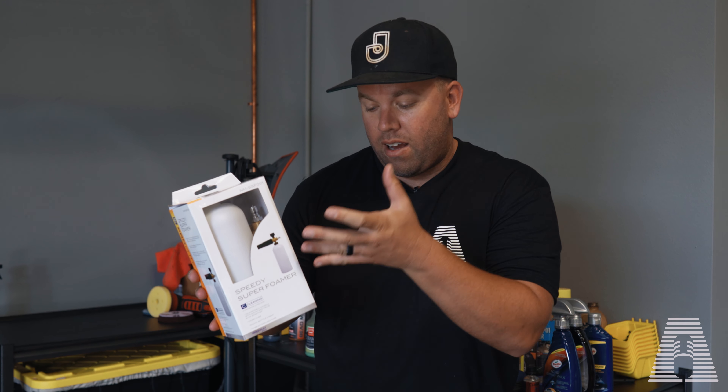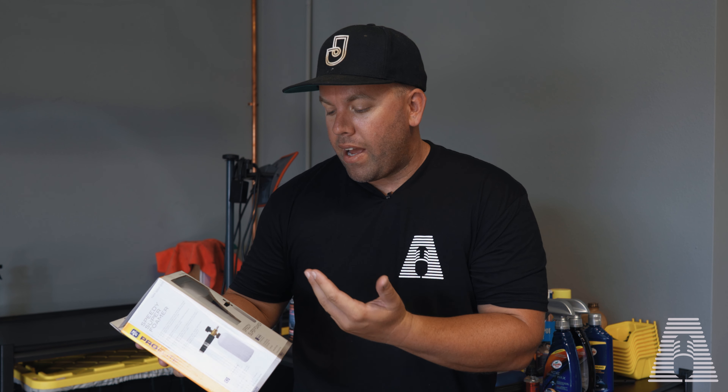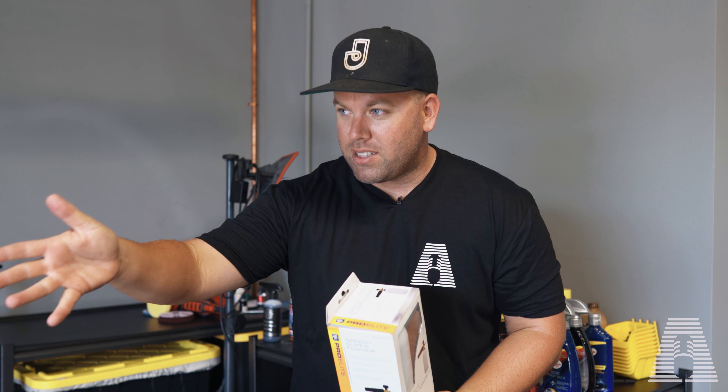I picked it up at AutoZone. I was curious as I perused the aisle at all these auto parts stores looking for video ideas. I came across this foamer and thought, I wonder if it actually works. In the past I've done a cheap versus expensive foamer. The reason I picked it up was that as a mobile detailer or even a professional detailer, sometimes we don't have a day or two to order a tool or part — we need to go get it right away. That's why I focus so heavily on cheap versus expensive and retail versions of spray waxes and sealants, to find what works for professionals in a pinch.